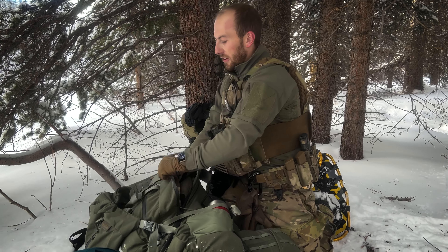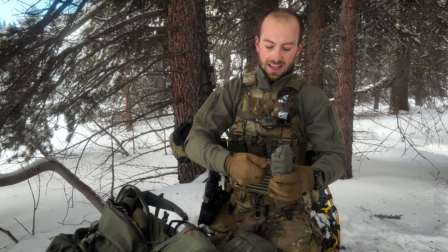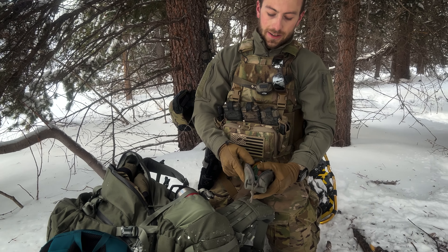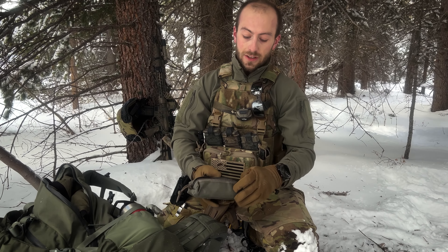We're breaking into the new Mr. Ranch bag that I got — it's a Beartooth 80. Pretty sweet bag so far. I've got my fire kit here. This is one of the redundancies that I carry, which is fire. I don't have my usual chest pouch that has my fire kit in it — the one I usually use more than anything — but this one's pretty wicked.